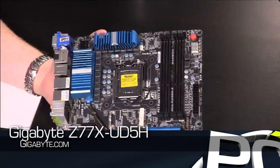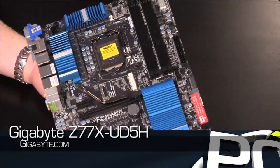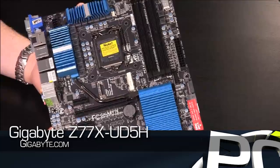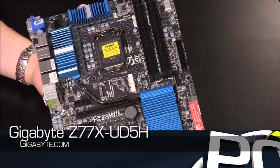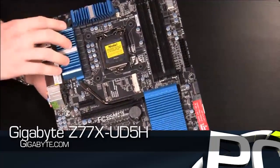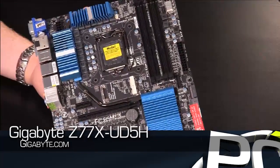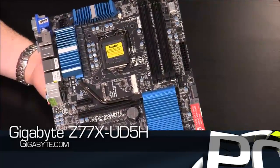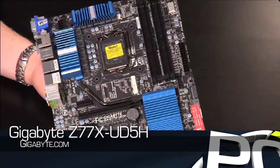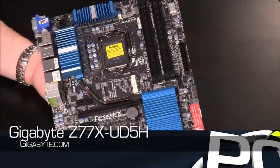Here we have again the Z77X UD5H. First thing to notice is that the processor socket is still 1155. It will support Sandy Bridge processors and it will support the next generation of processors coming out in the not too distant future. Passive cooling on the power regulation and on the chipset itself — a pretty cool-running platform as a whole. I can assure you that it is going to run quite a bit cooler than even Sandy Bridge, thanks to the new 22-nanometer process technology.